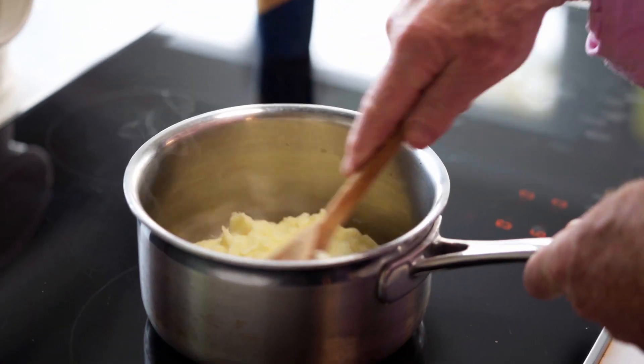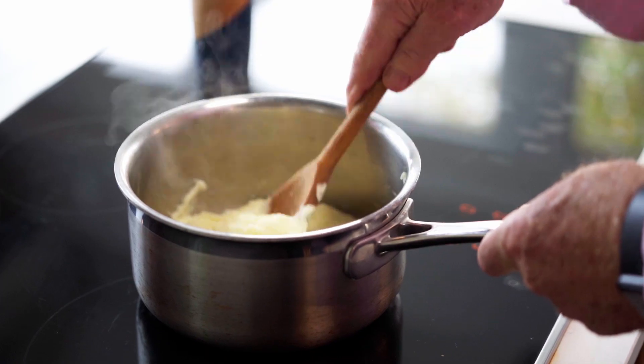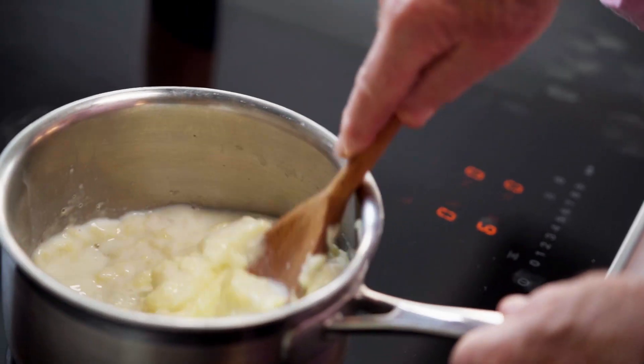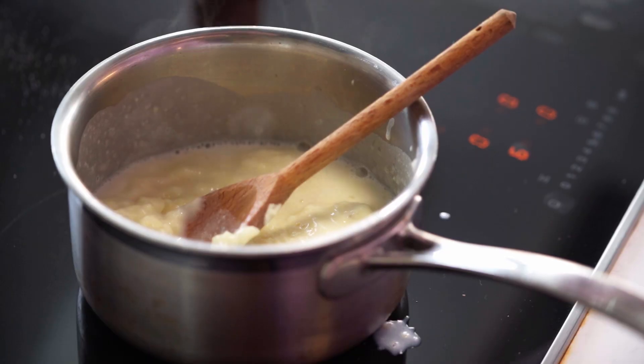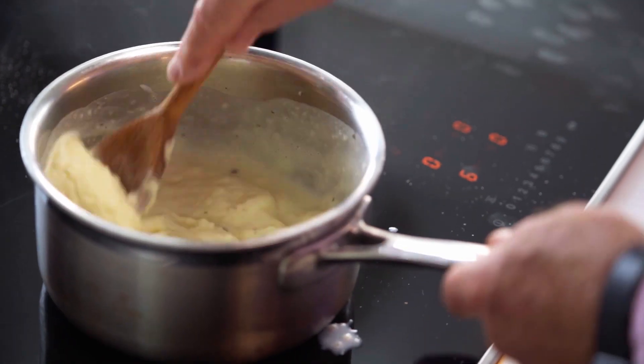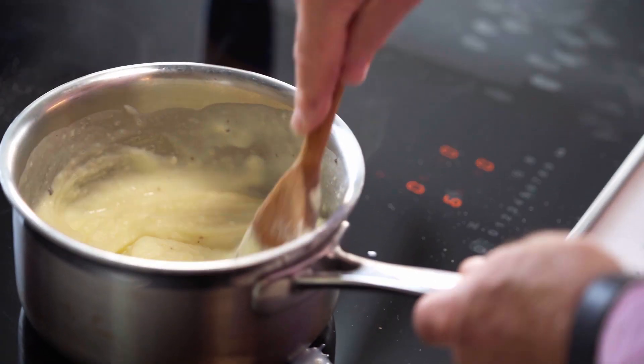And now just the mashed potato, which goes so well with this cod dish. I've emptied it into a saucepan and I'll add some milk — about 50ml. It's already seasoned, but you may like to add a bit more, as I'm very fond of slightly salty mashed potato — and a bit of pepper too. Just stir that through until it's all nice and warm and ready to go.